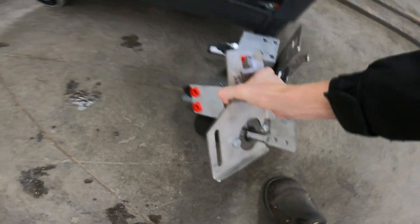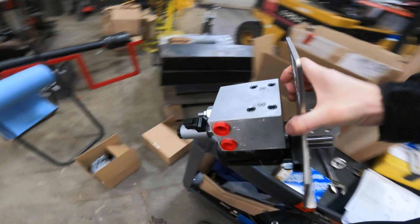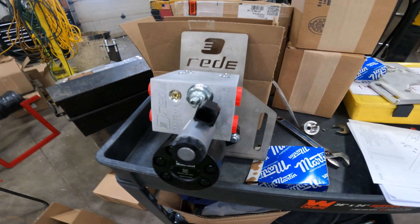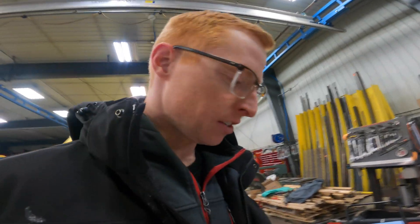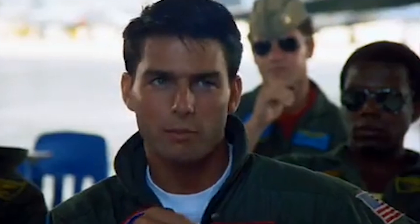Check these bad boys out. They're kind of heavy. Check out our prints here — oh wait, can't show that to you. Confidential information. That's classified. I could tell you but then I'd have to kill you.